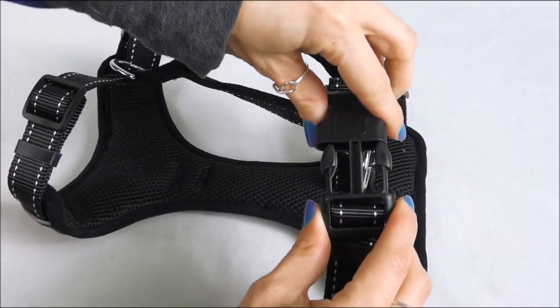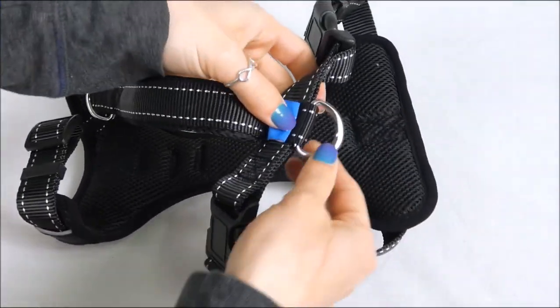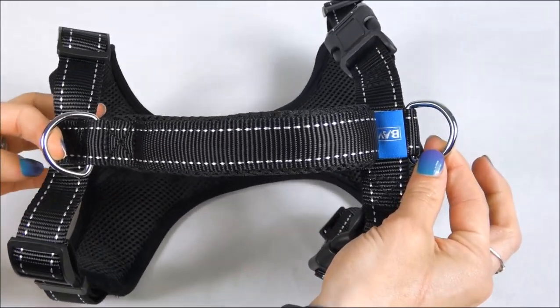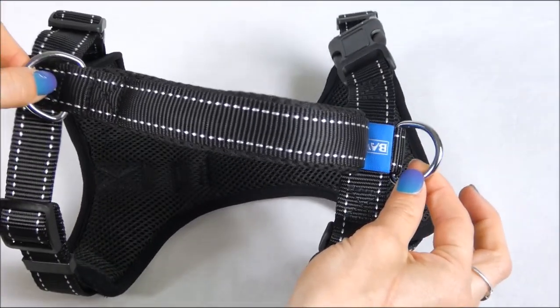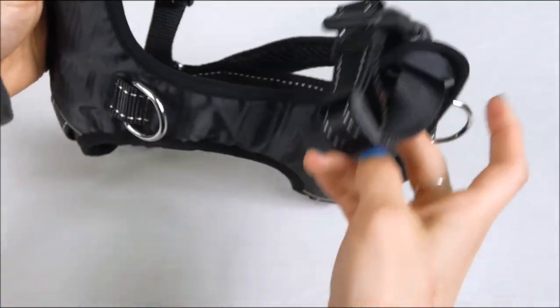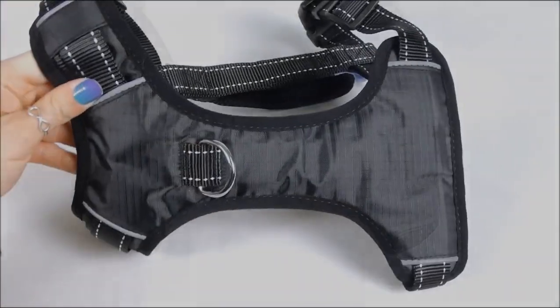You can also see the durable plastic buckles as well as the metal D-rings. This harness has three attachment points: two on the back — one between his shoulder blades, one a little further down in the middle of his back — and then you also have that front clip harness. Don't forget about that one.